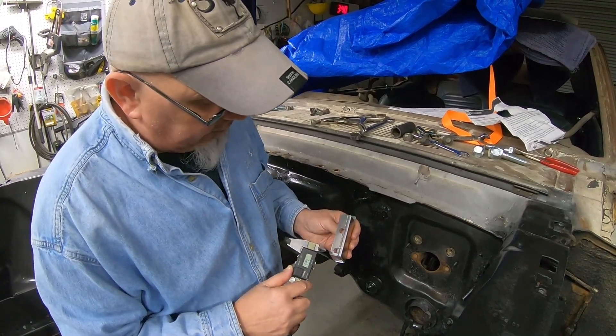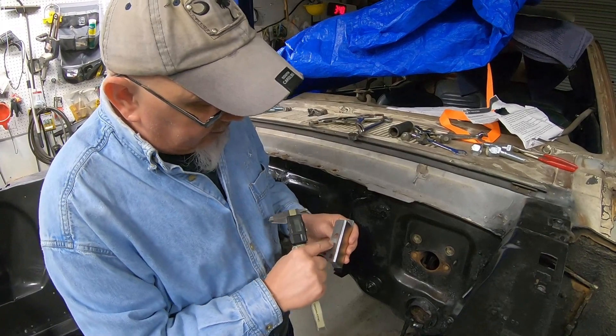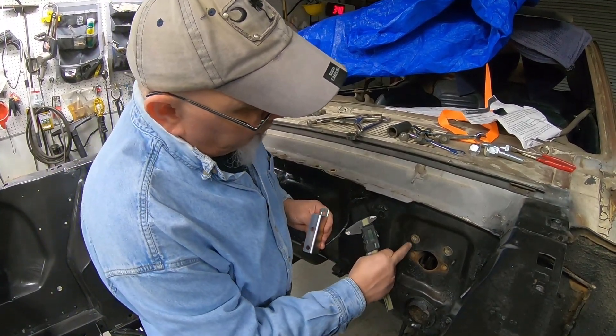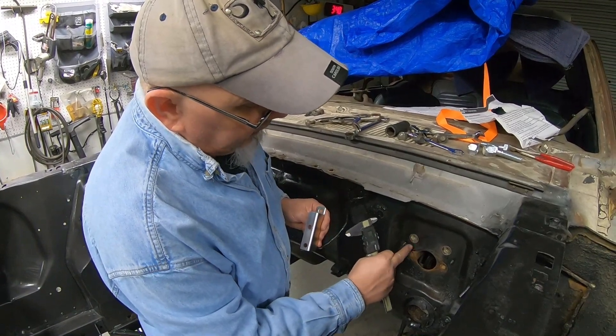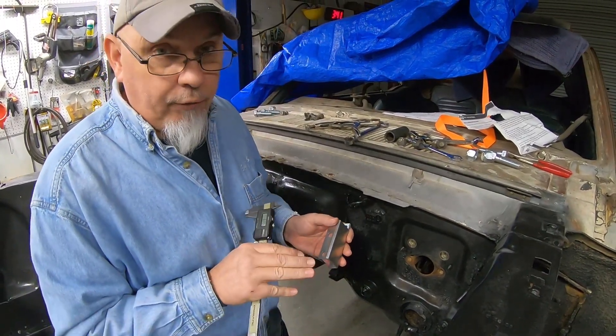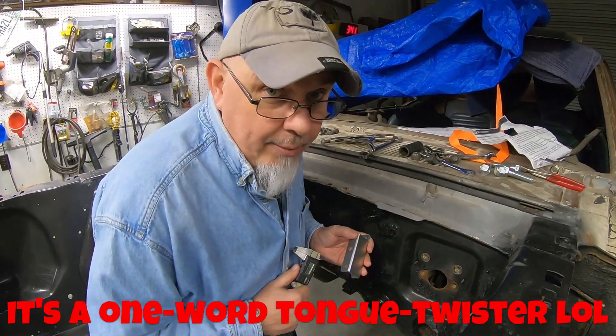I'm going to show you how to take a pair of calipers and pretty much accurately measure the bolt centerline distance between these, and then we can compare them to the bolt hole centerlines here. This will only work if you have two of the same size holes.